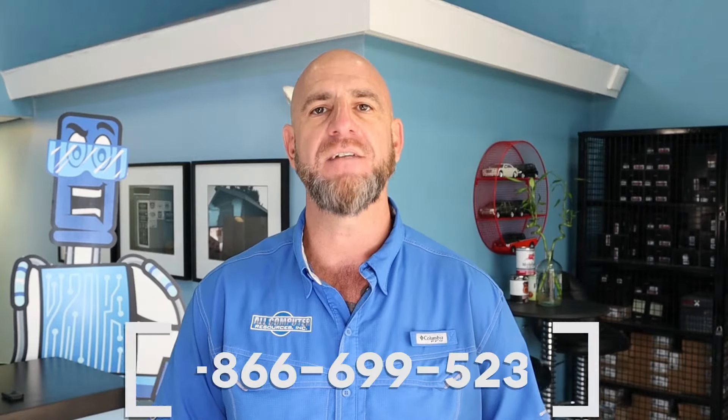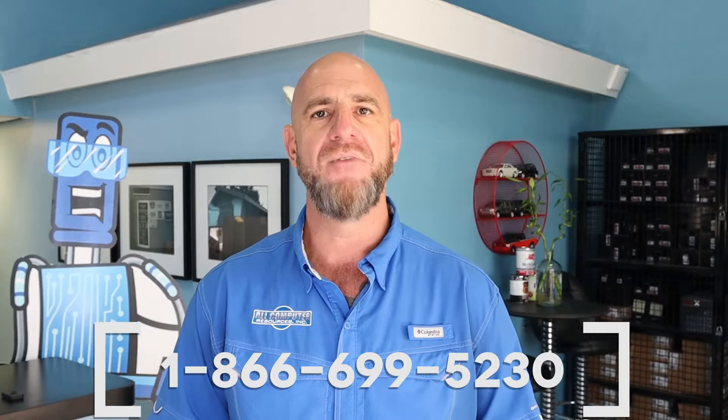I will include a link in the description below that will take you to the SKIM removal service on our website. If you would like to purchase a PCM, you can enter your part number in the search field and be sure to select SKIM disable before adding that PCM to your cart. Or you can give us a call at 1-866-699-5230 and we'll be happy to help you.